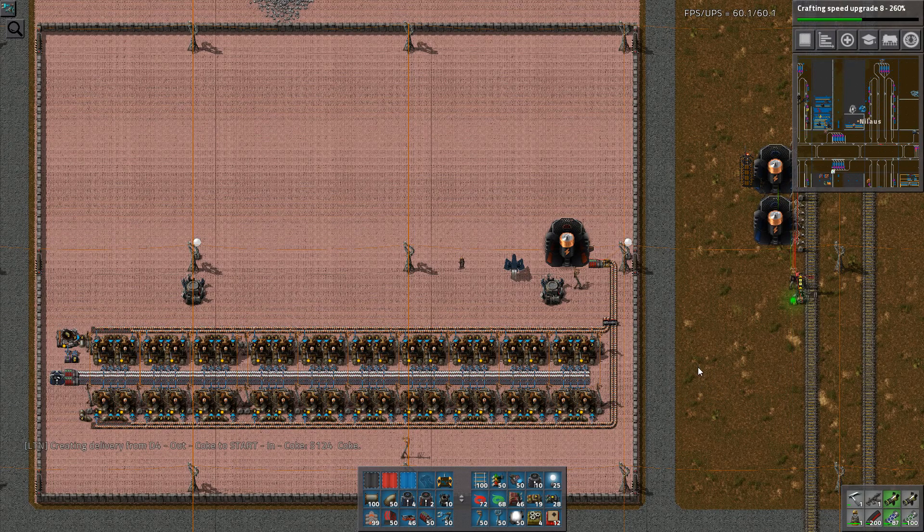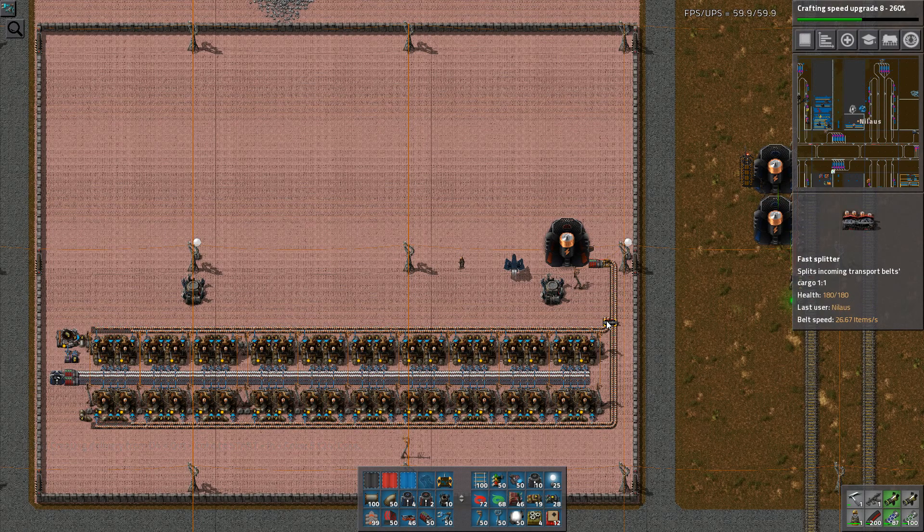Hello and welcome. My name is Nilas. This is episode 81 of our Let's Play campaign of Marathon Automation. I hope you enjoyed the base review and explanations I did last time, but now it's time to get back into action.